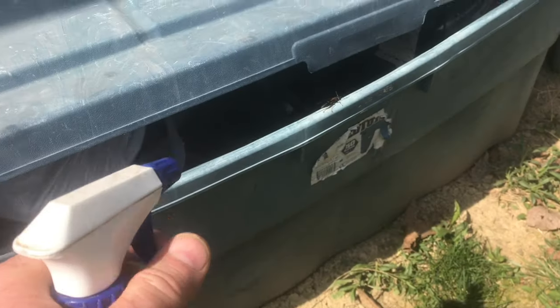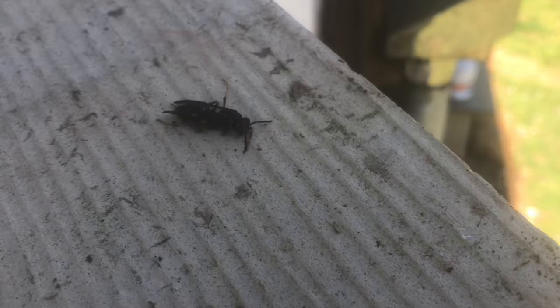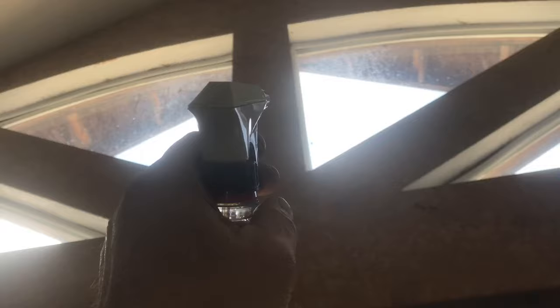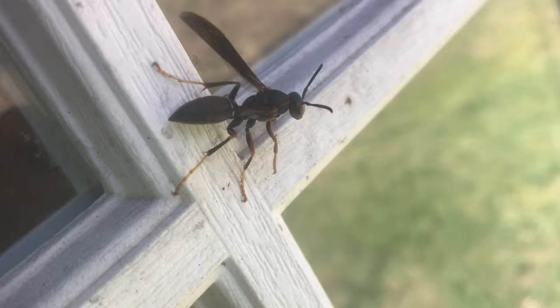I've always heard soapy water takes out wasps, so I figured I'd give it a try and see how well it works. I know hornet spray works, but it's expensive and it's nasty to use. If you spray hornet spray inside, you know it. So if something as simple as soapy water works, I'm going to use that instead.